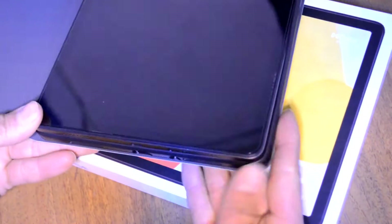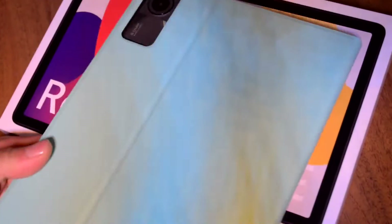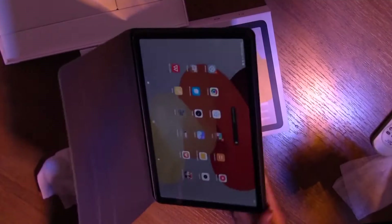By the way, it has 4 speakers and they sound really nice. Unfortunately you can't hear the true quality in this video, but it is really nice for a small device. The speakers are loud and don't crunch or choke, no matter what kind of music you listen to. It also has a 3.5mm audio output.